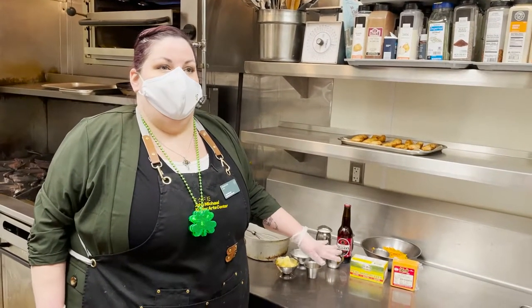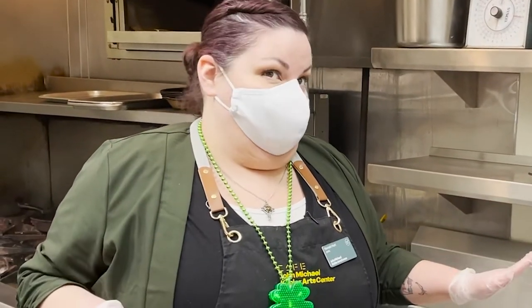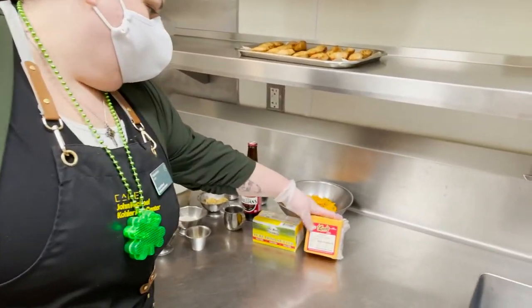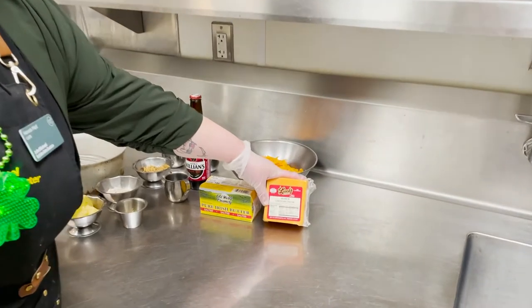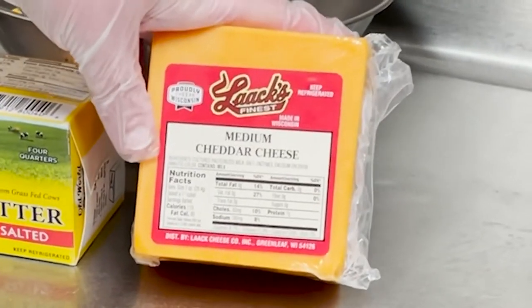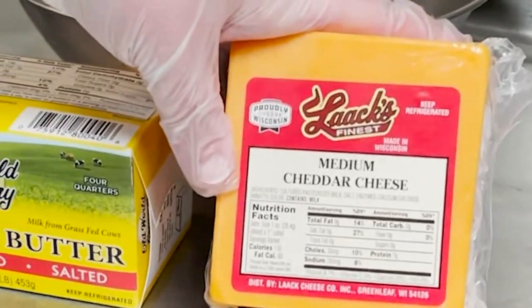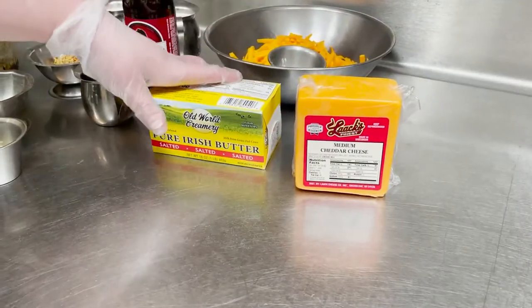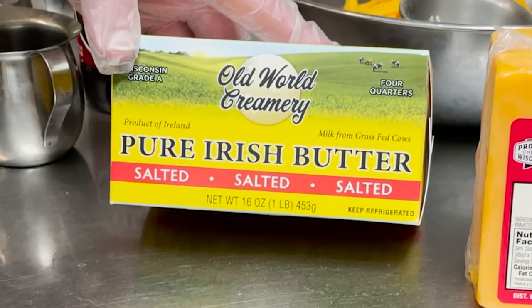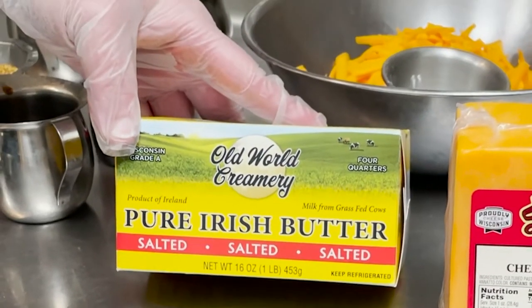Now we're going to make our cheese sauce. I have some cheddar — the same cheddar we used for the Rubens — it's Lax medium cheddar out of Greenleaf, Wisconsin. And then shout out from our very own Sheboygan, Old World Creamery pure Irish butter, salted of course.